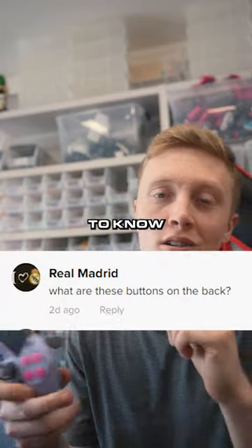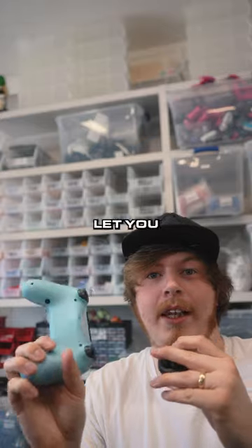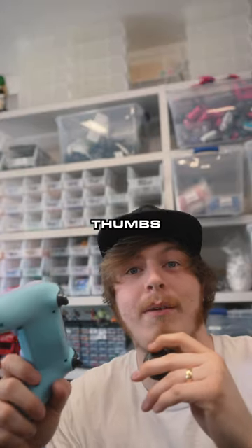Real Madrid wants to know: what are these buttons on the back? These buttons are the back buttons — they let you jump and crouch without taking your thumbs off the sticks.